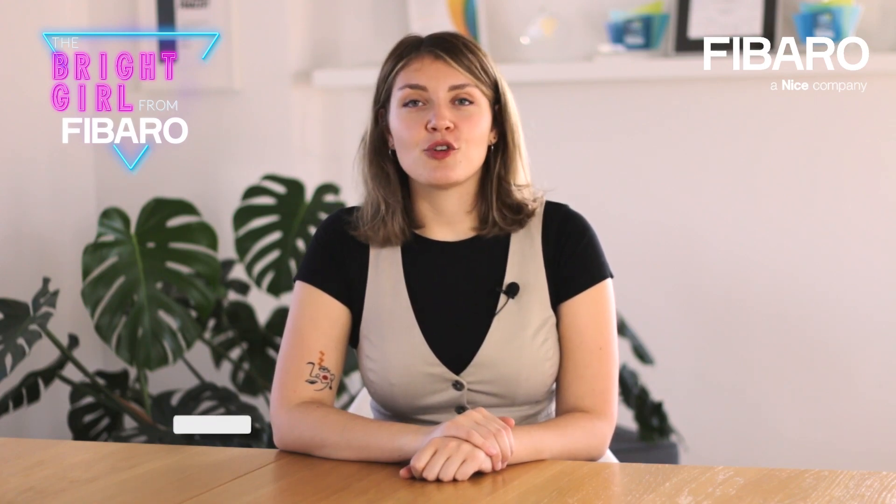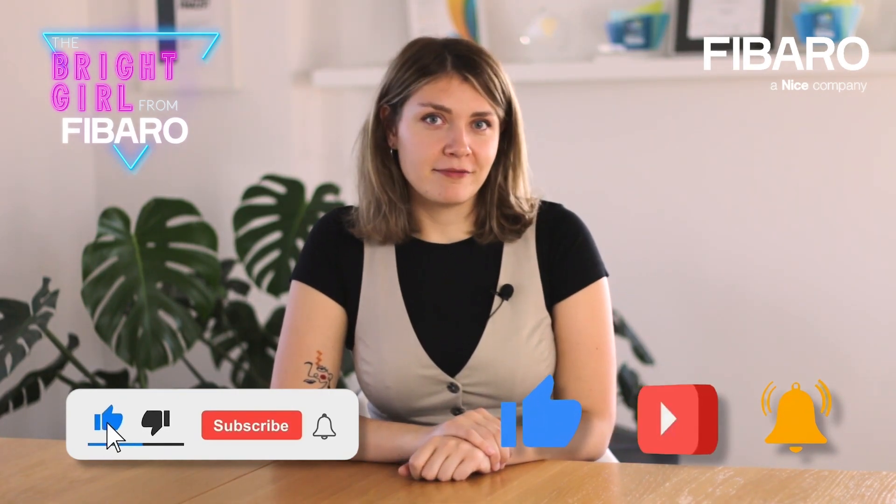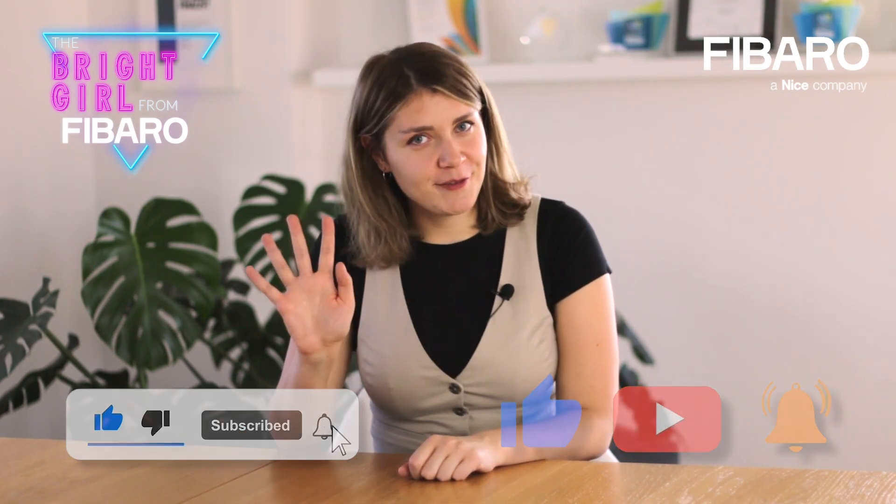Hello everybody once again. Thank you very much for watching. Unfortunately, this was the last video I've recorded for you — I've decided to change my career path and I'm leaving FIBAR. However, it was a pleasure to conduct all the trainings and record all the videos. The person who will replace me is already chosen, and trust me it's a great choice. Remember to subscribe and stay up to date. Thank you very much, and see you in the future.